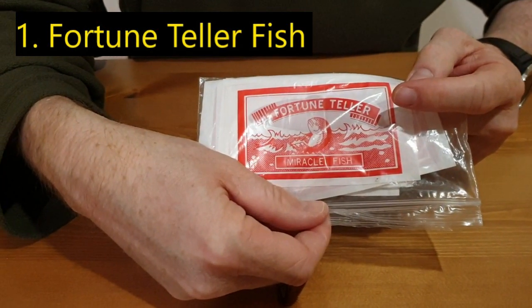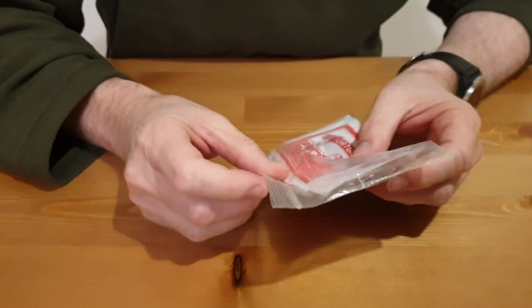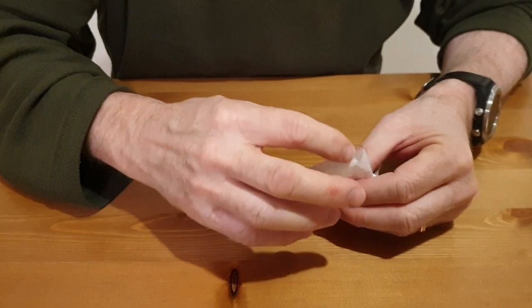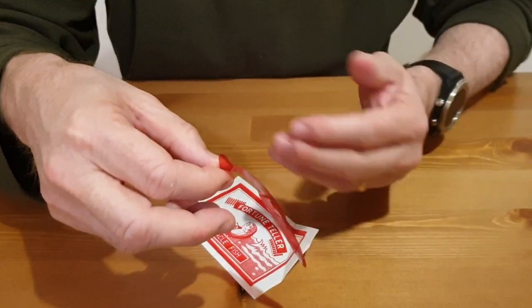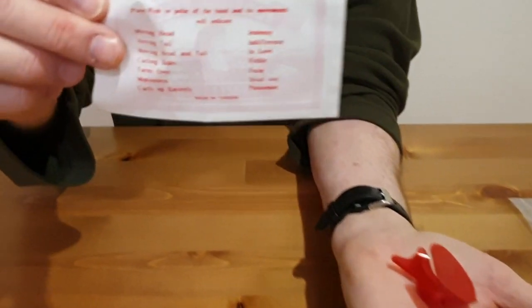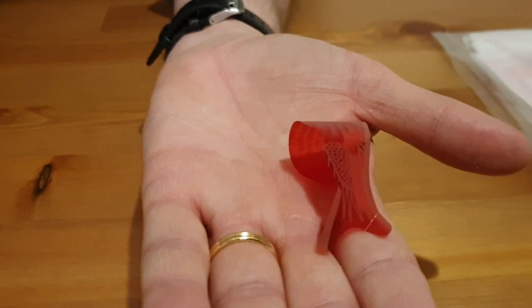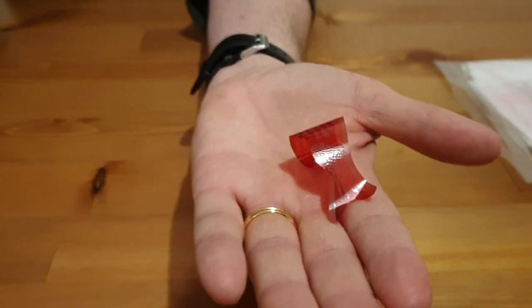These are fortune teller fish. I bought 500 of these initially for five dollars, but they're a bit more expensive now — you can get them from eBay and Amazon. Anyone 30 and above will instantly know what to do; the kids aren't really that sure. You put it on your palm and see what happens. My one curled up entirely — that means I'm passionate. Passionate about IB chemistry. Did that sound convincing?